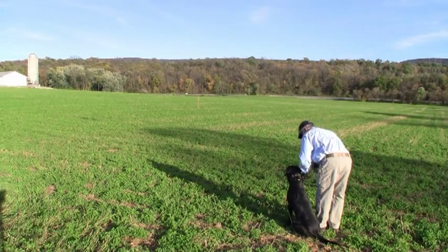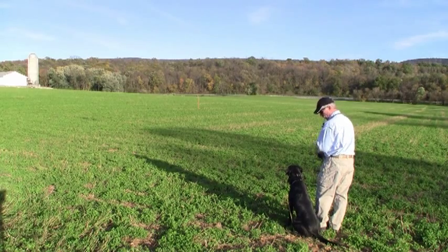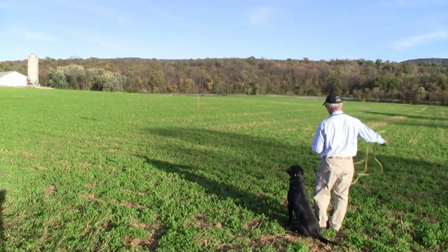We teach him the signals that we will use at a distance later on. We stop every other time in line, through every other time.